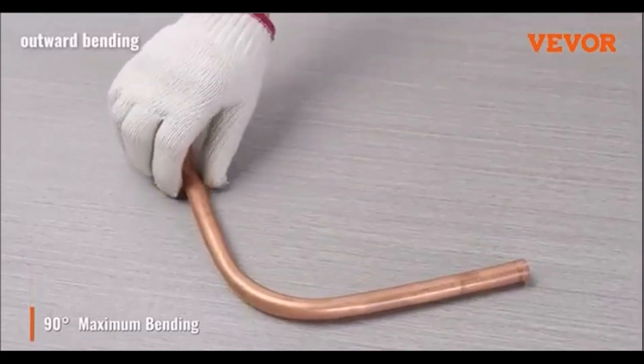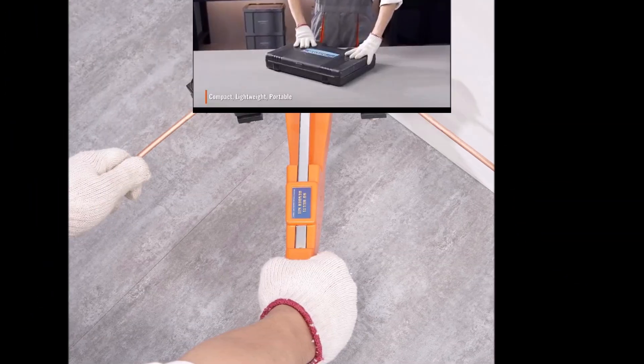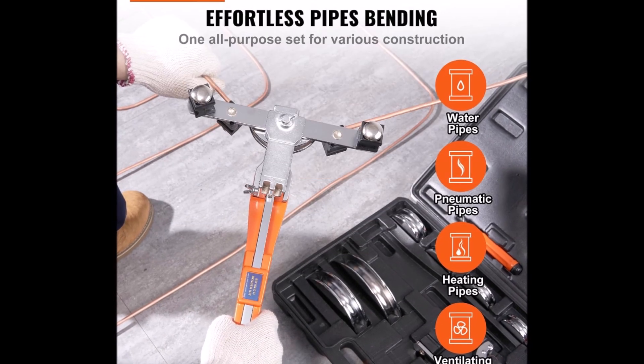Durability is ensured with high-quality materials and replaceable parts like bending wheels and support blocks. The bender comes with a portable tool case, making it easy to carry and keep organized. Whether for professional or occasional use, the Vivor Pipe Tube Bender offers precision, durability, and convenience for any project.